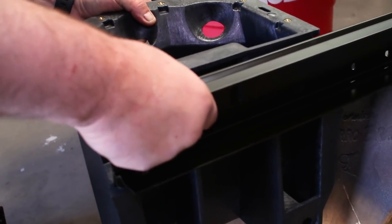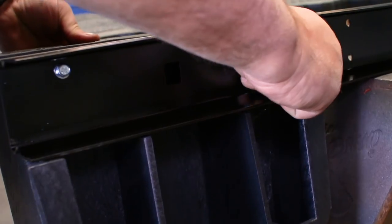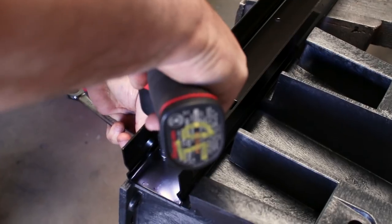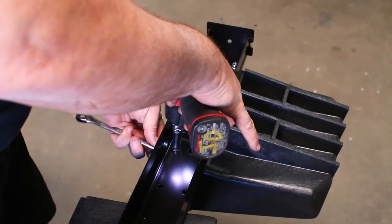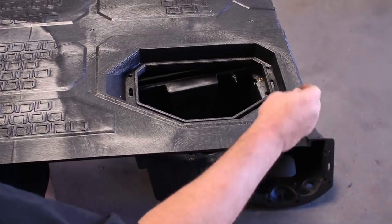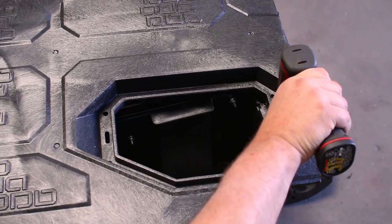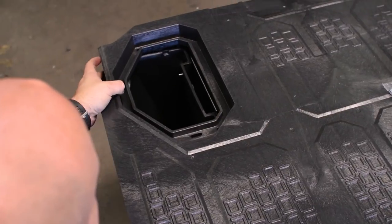Now we will mount the ammo can storage boxes to the C-channels. The bolts thread in on the channel side, not on the can side. The tapered ammo cans will mount on the cab side of the C-channel. Now we will line up the deck and C-channels and bolt them together, starting with the bolts that hold in the ammo cans. Until both sides were bolted down, we threaded the bolts loosely to allow some room to move the pieces around slightly.